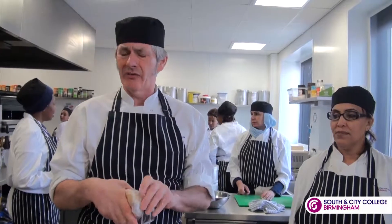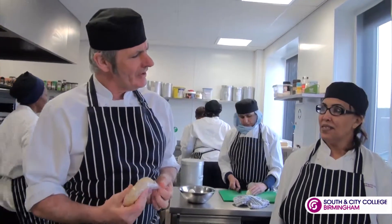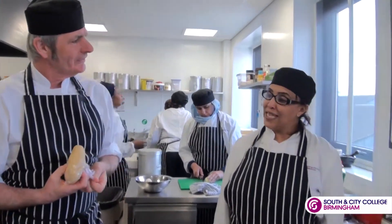Pasta is used for lots of different dishes. Can you name me one type of pasta? Spaghetti. Oh yeah, spaghetti. And another one? Macaroni. Macaroni, that's very good.